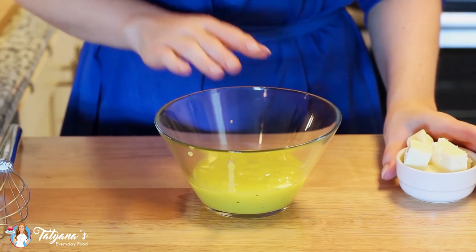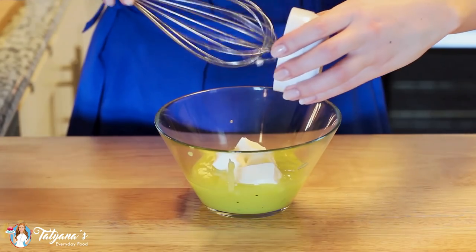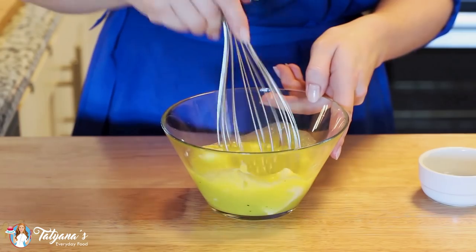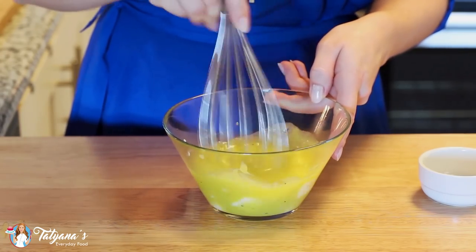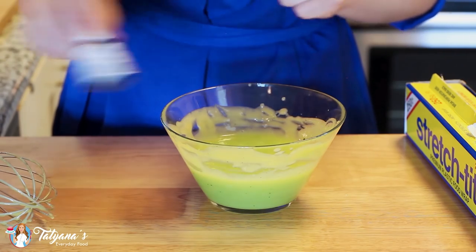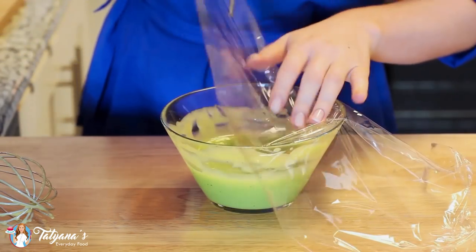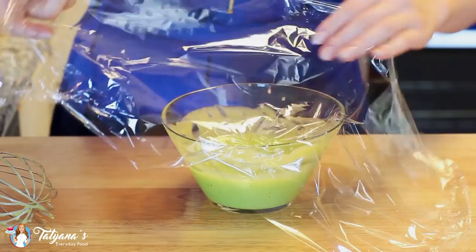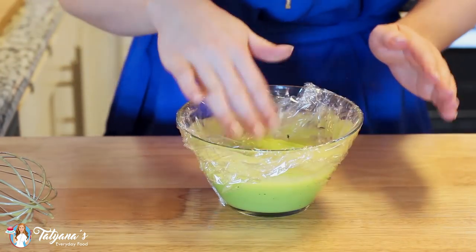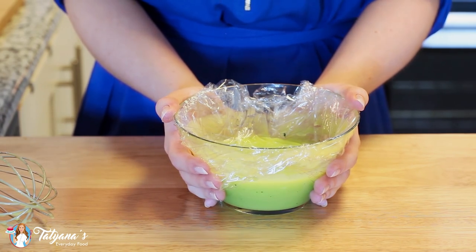The last ingredient for our lime curd is four tablespoons of unsalted butter. You want to add the butter while the curd is still hot. Grab a whisk and whisk until that butter is completely melted. If you want to make your lime curd very green, you can also add a drop of green food coloring. Now grab some plastic wrap and press it right onto the curd so it touches the surface. Set this into the refrigerator and let it set completely overnight.